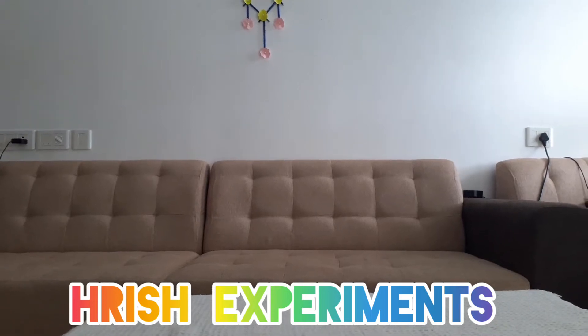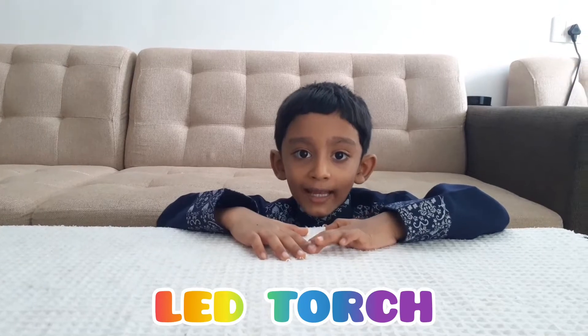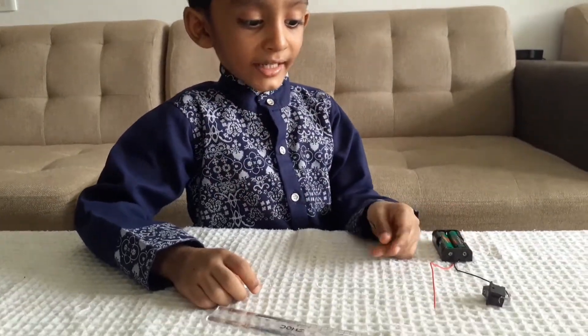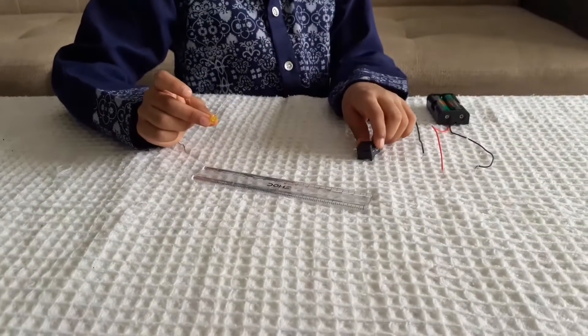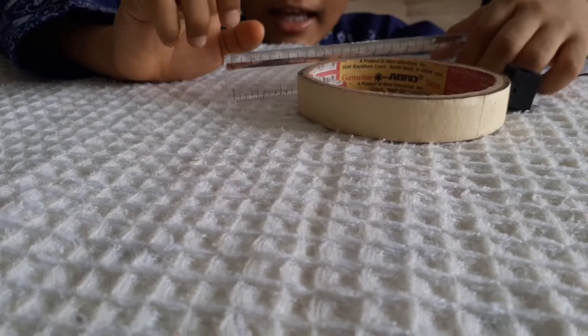Welcome to Wish Experience. We are making an LED torch. We need a battery, 3 wires, a switch, and an LED light. Use a roller and a cellar tab.